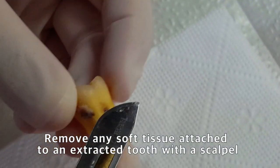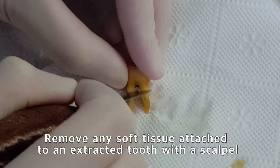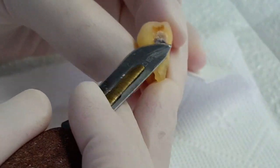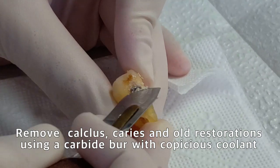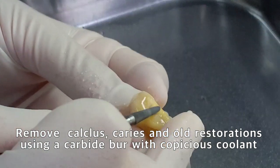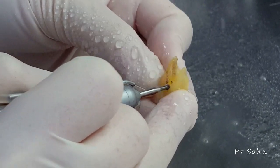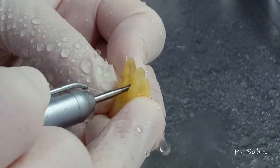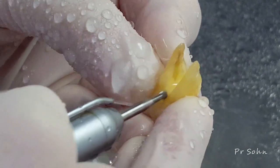After the tooth is extracted, all soft tissues attached to the tooth are removed with a scalpel or high-speed bur. Old dental restorations, dental caries, and calculus remaining on the tooth must be completely removed with a high-speed bur. When removing these foreign substances using a high-speed handpiece, sufficient coolant must be supplied in order to prevent denaturation of osteoinductive proteins in dentin.